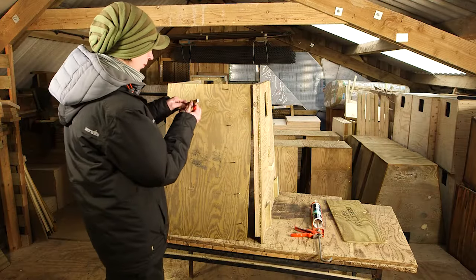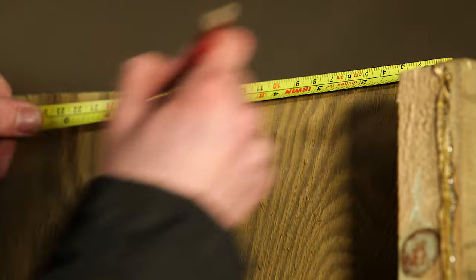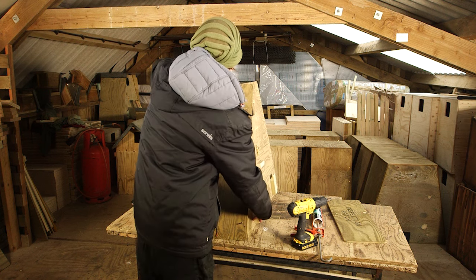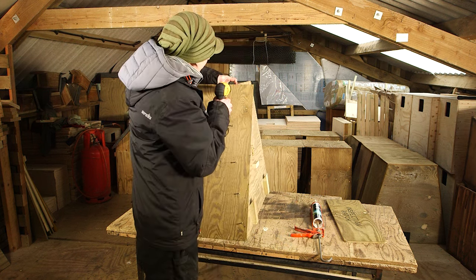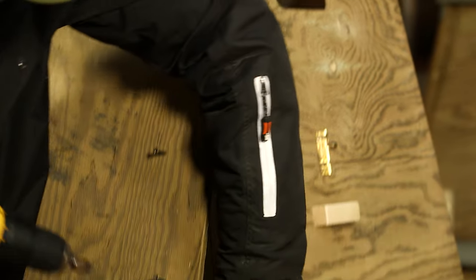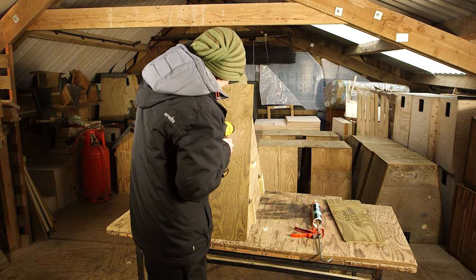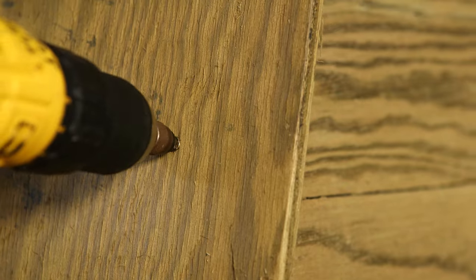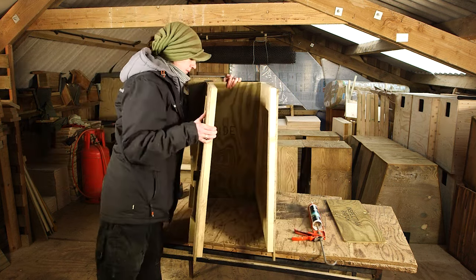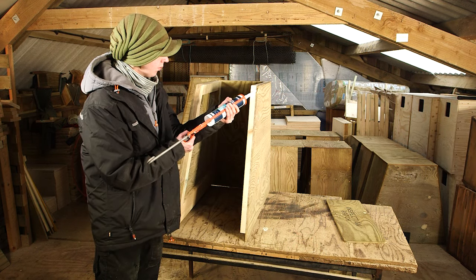Now make a mark on the side 10 cm back from the front and line up the front with this mark and fix into position. At the bottom make sure the corners meet. Now apply a generous bead of sealant along both joints.